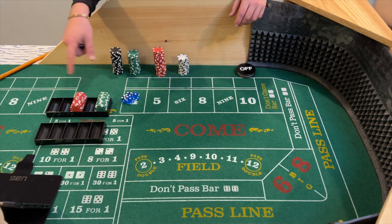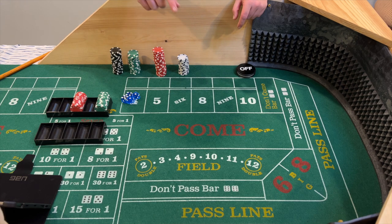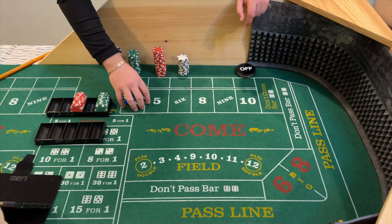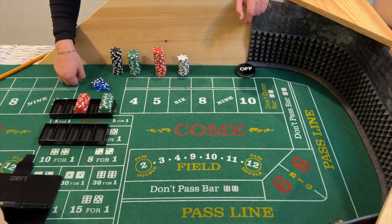I have a bankroll counted out of $600. The reason I have $600 is because the most we'll have at risk for a shooter is $102. I could have less but it makes it easier. I'm going to roll a die to see which shooter will be me — and I got five, so the fifth shooter will be me. The other four will do random rolling. Let's hop into this live roll.